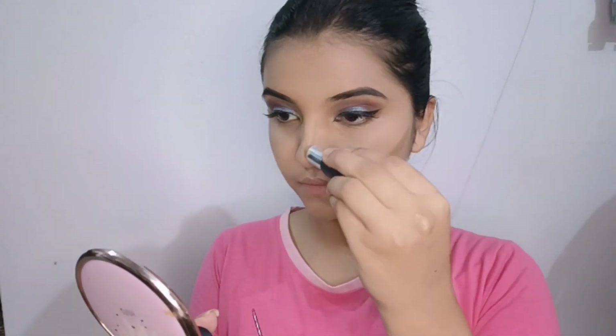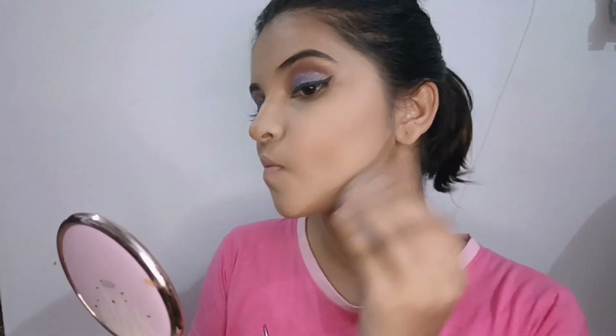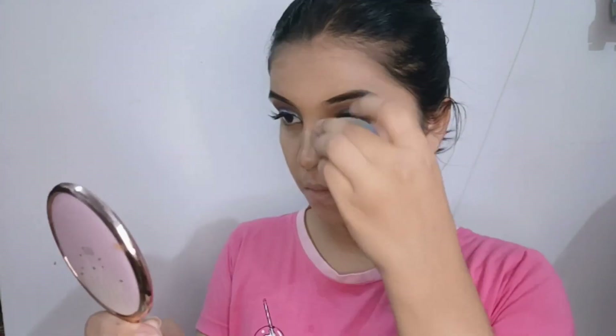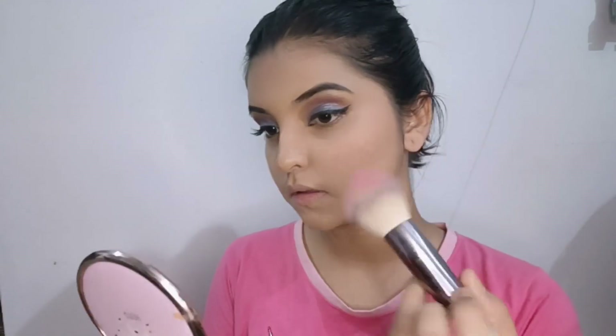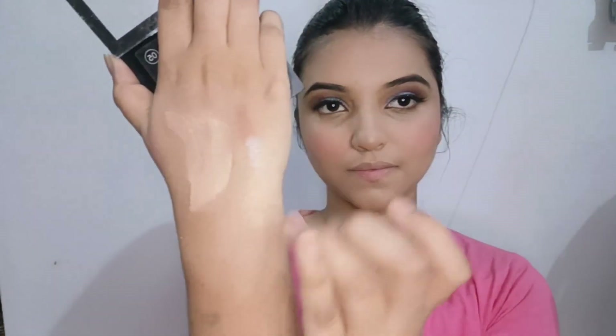I'm going to set the full makeup look. I'm going to use a stick with NYX for contouring. Then I'm going to use a blush from the palette. I'm going to apply that shade and use a highlighter — that shade needs a blush too.